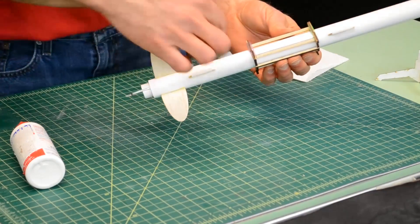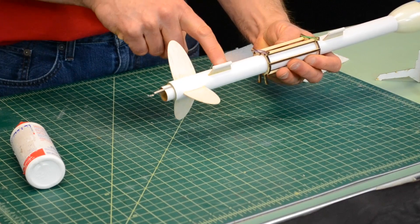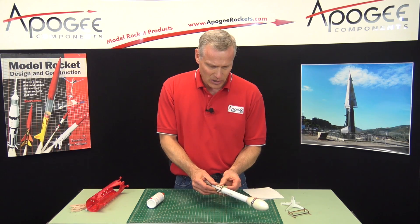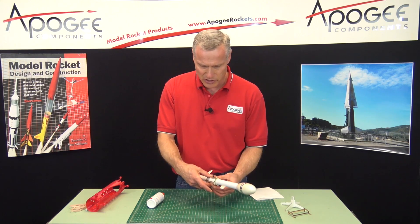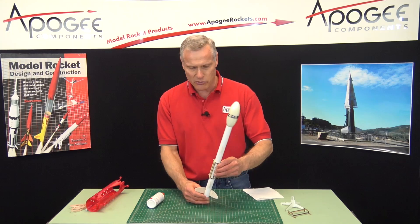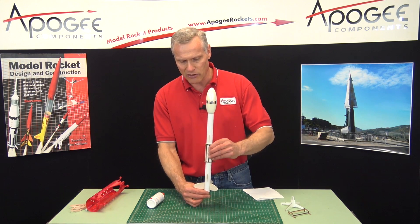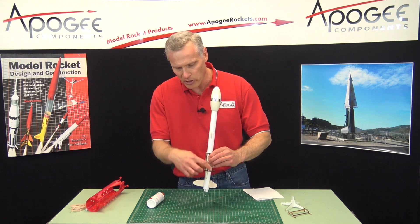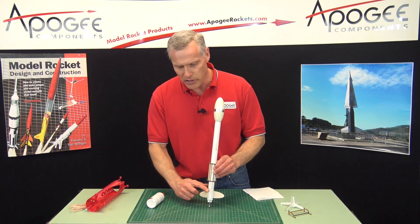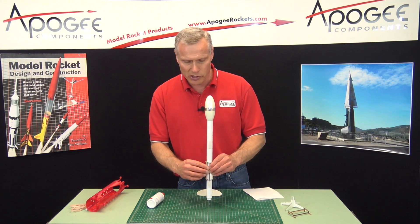Typically the launch lug standoffs won't be on the rocket, so these will slide all the way back until they touch the fins. You don't want to start it in the middle — you want to start it as far back as possible. Because as the rocket takes off, if it doesn't grip very tight, it's going to slide down and could hit the front of a fin and dent it. If it starts at the edge of the fin to begin with, you don't have to worry about that problem.